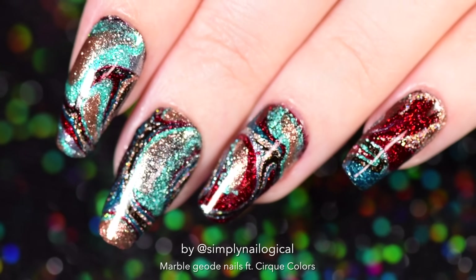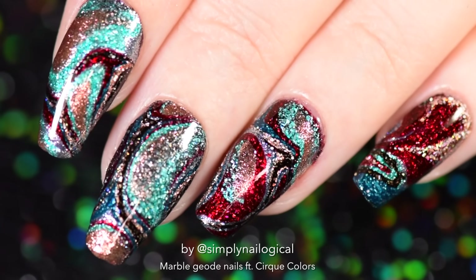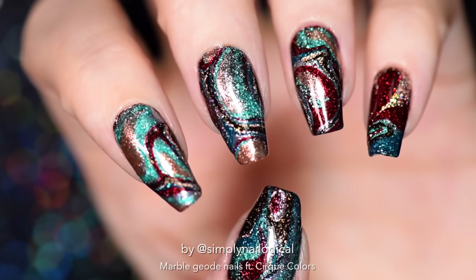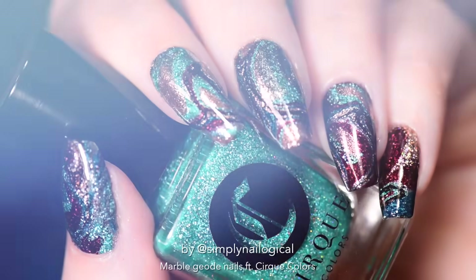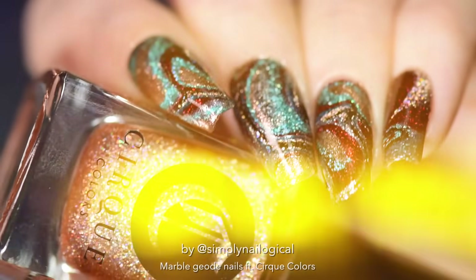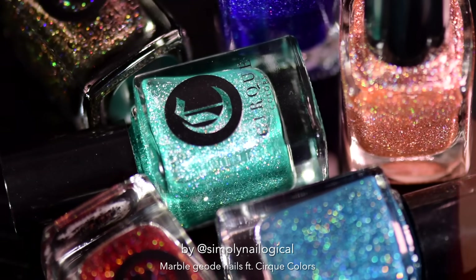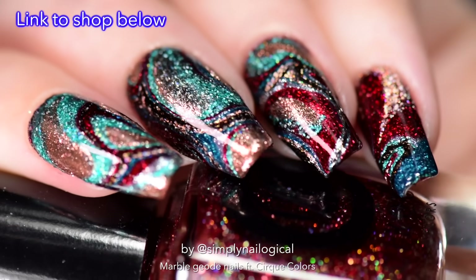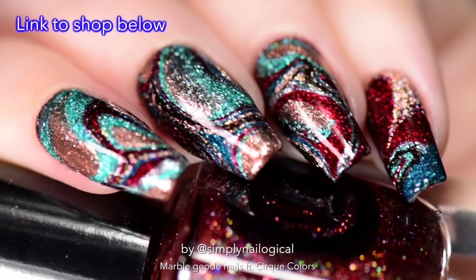BAM! Would you believe I did these nails without water, no free hand, and no pre-printed nail art wraps? I dare you to do this drip marble technique with holos and then go ask your friends and family how they think you did it — I bet they will have no clue. If you have your eye on these beautiful holos and metallics, don't forget that these two collections from Cirque Colors are a limited edition, only available until they're sold out. So get them at the link below before they're gone for good.